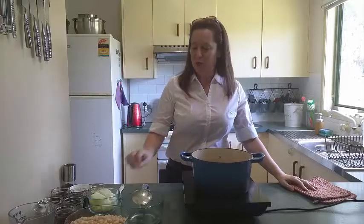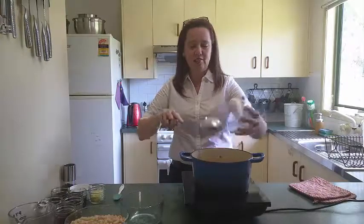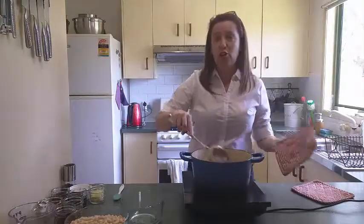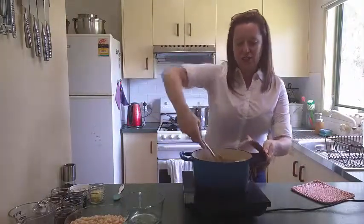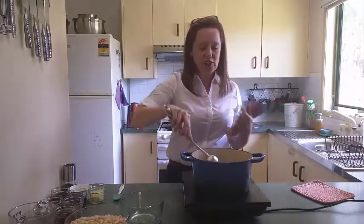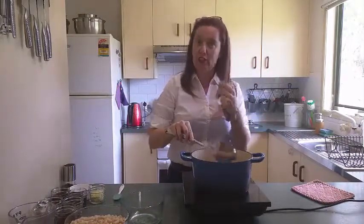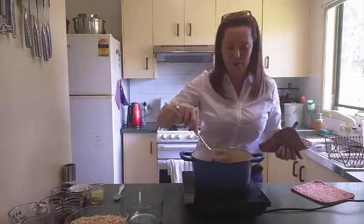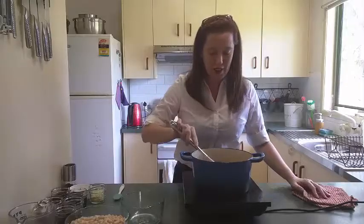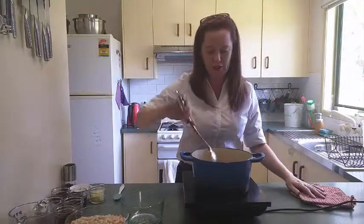So our bacon is nice and brown now, so we're going to add some chopped onion. You don't have to finely dice the onion, just chop it up and throw it all in. It's a rustic dish so no super duper knife skills required. We're just going to toss that around and cook it down until the onion just starts to get a hint of color and is nice and translucent. All we're really trying to do here is just get rid of that raw taste.